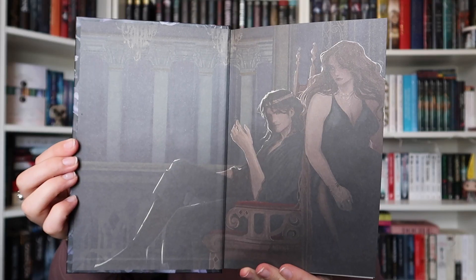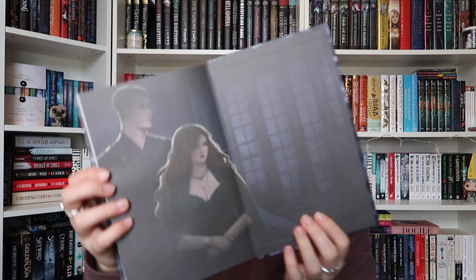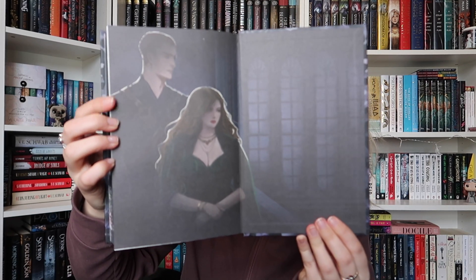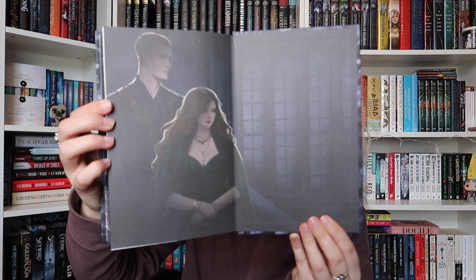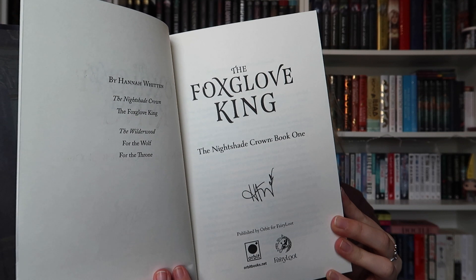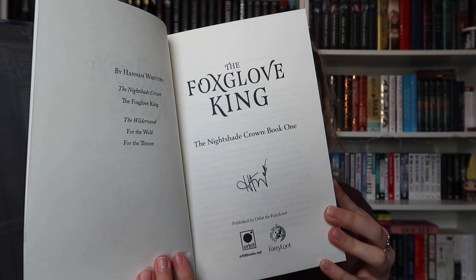The end pages are definitely drawing me in. Just from these characters they look like they could be from Crescent City — I know they're not but I'm definitely getting those vibes. The back end pages are different — we have a different male protagonist, so there might be a love triangle. And as per usual with all Fairyloot books, this one is signed by the author as well.